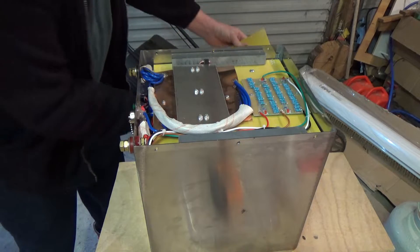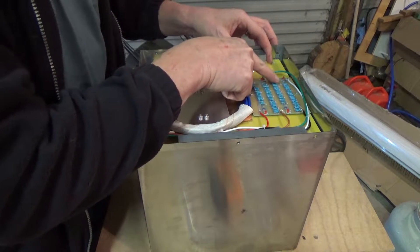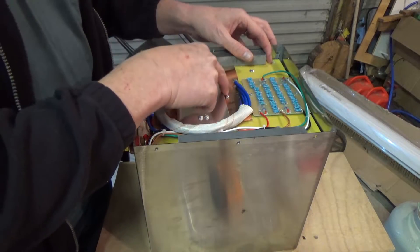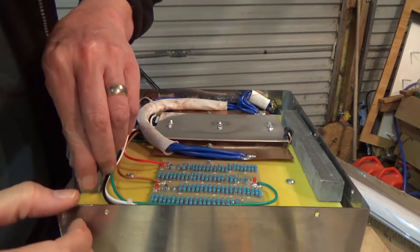It looks like the same sort of balancing setup, with the four rows of resistors, and all the smarts as we know are underneath here. All right, let's take a first peek at these cells.